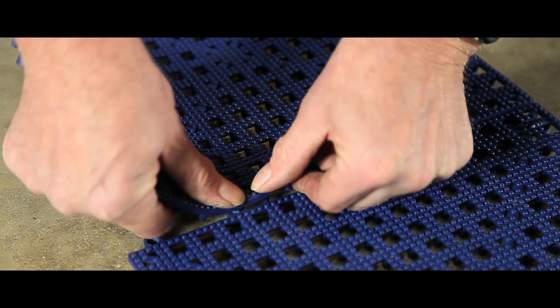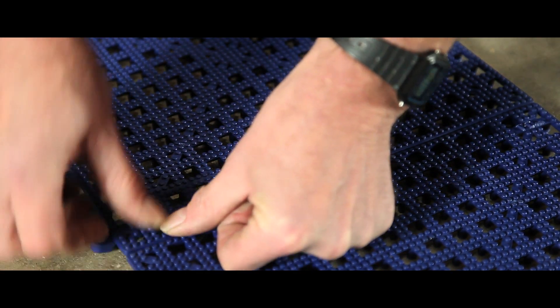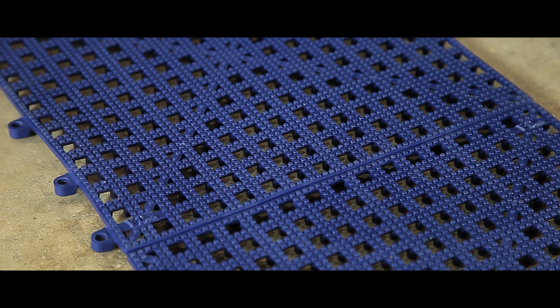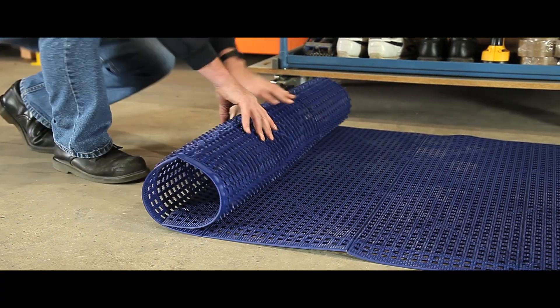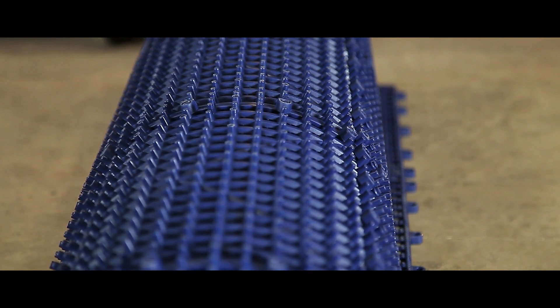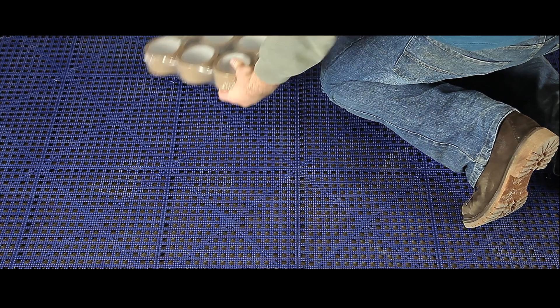Lightly textured with a non-slip surface, these flexible interlocking PVC tiles will protect any workforce from the risks of a cold hard floor. The mats can be rolled up for easy cleaning and have specially designed holes and studs on their underside to assist drainage of spilt liquids and swarf.